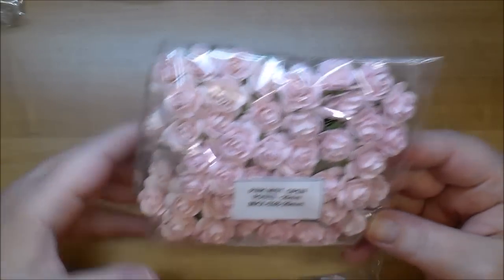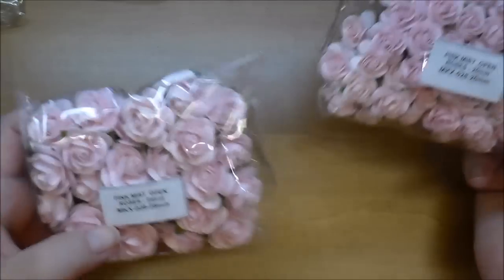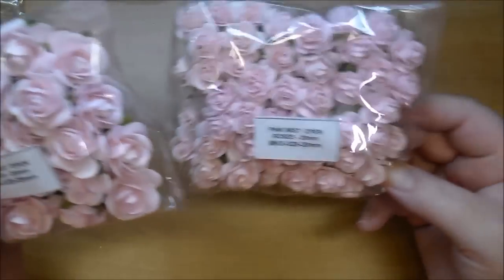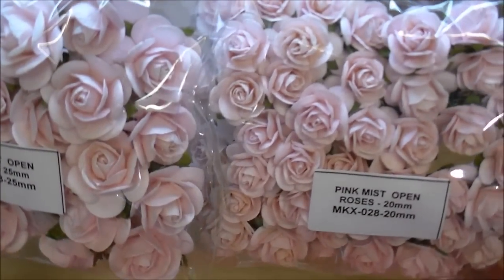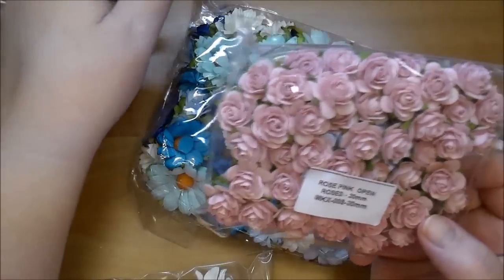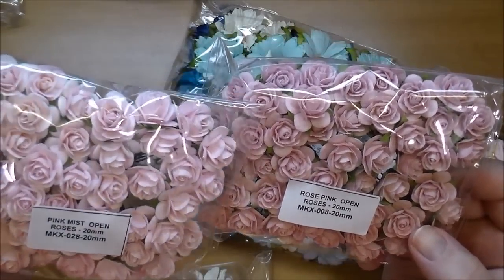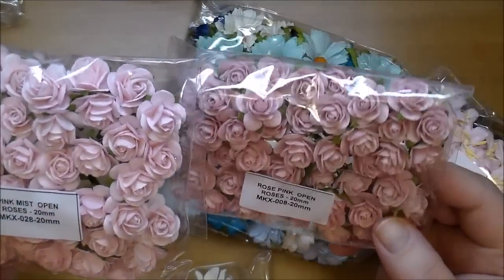Again, more pink mist — my favorite. I ordered them in several sizes: the larger ones are 25 millimeter and these are 20 millimeter, product code MKX 028. And here are the rose pink open roses, MKX 008 — just a little bit darker shade, almost with a lilac tone as well.